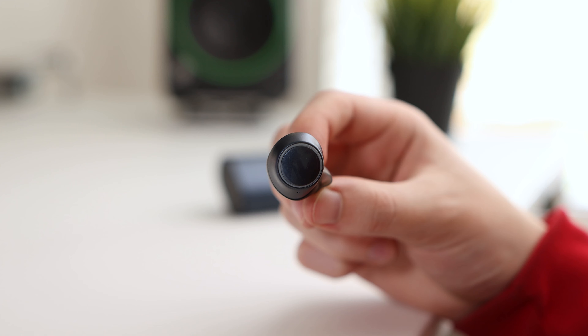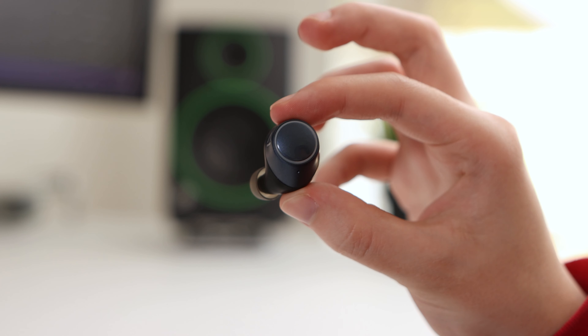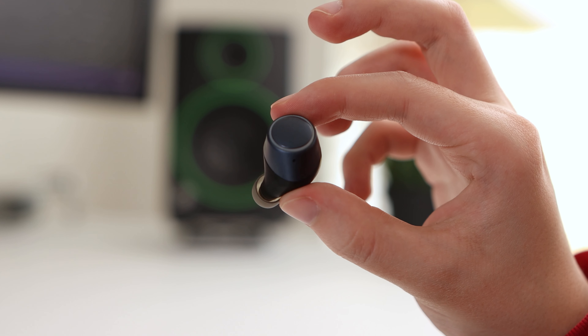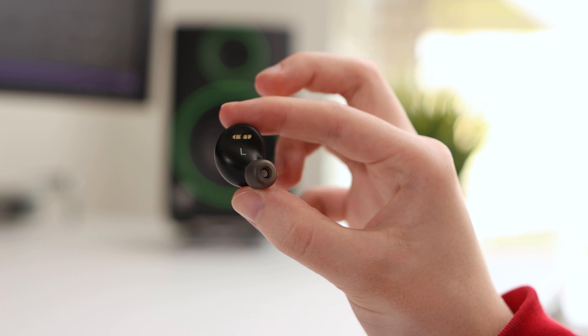The earbuds have a two-tone black and blue design. The outside is blue with a fairly minimal design, featuring a large touch control surface within the LED indicator ring. The touch control has a glossy finish, whilst the rest of the earbuds has a matte finish, making it easy to distinguish. Underneath the LED indicator ring is a microphone for phone calls. The underside has a black design with clear letter indicators for which ear each earbud should be placed in, and is also home to the charging pads.